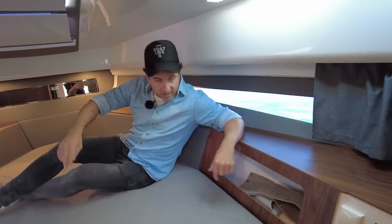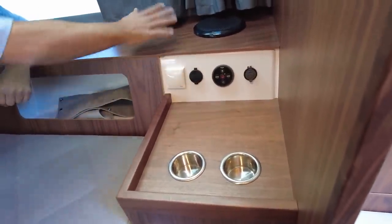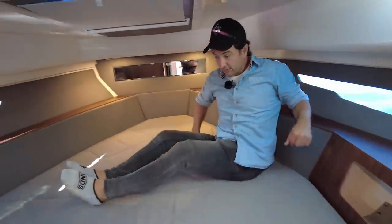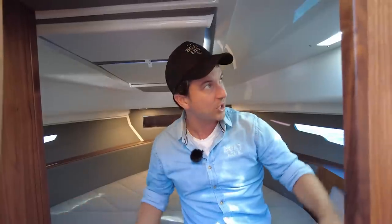In the cabin there are a couple of drink holders, stereo control, USB, and 240-volt Fusion. Underneath there's access to the bow thruster — nothing is hidden from us on this boat. There's another little storage spot with a shelf where you could even put a laptop. For 30 feet, just remember — we're only on a 30-foot boat — there is so much going on here. Really quite impressive.